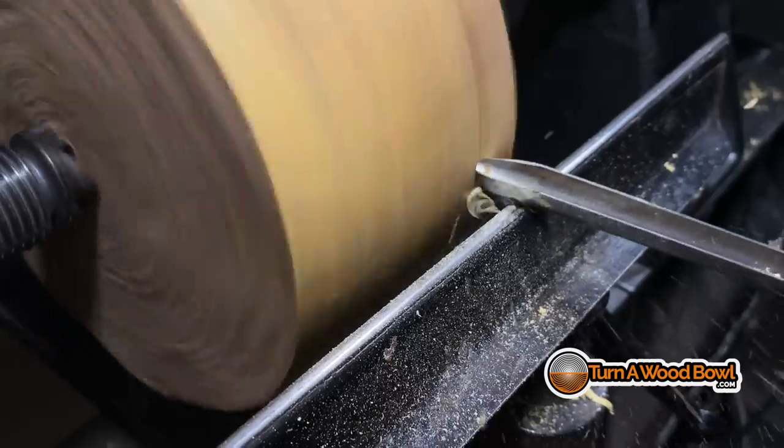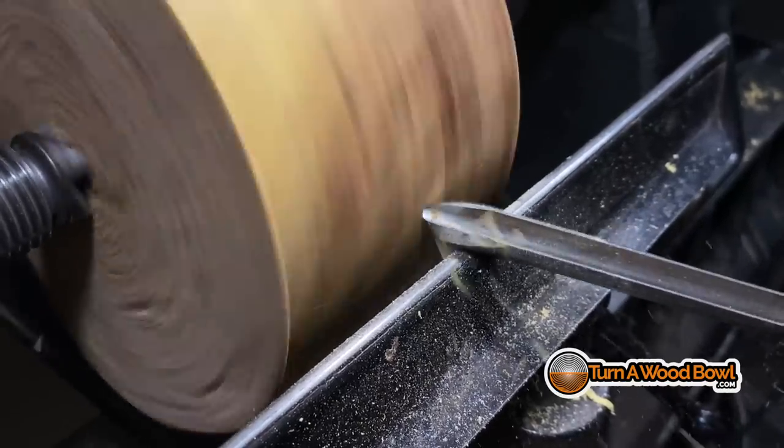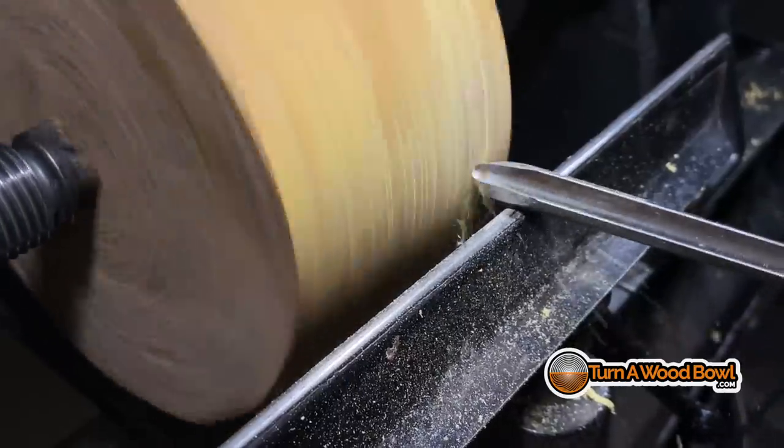One of the first things that causes all sorts of problems is when you start turning a rough bowl blank — something that's just in log form, irregular shaped, not a perfect cylinder — so you're going to have high spots and low spots. When those high spots come around, they'll have a tendency to kick the tip of the bowl gouge around and it can be very frustrating. You get a lot of vibration and it's really rough to turn, and it kicks the tool. The way to avoid that is to not push into the bowl blank.